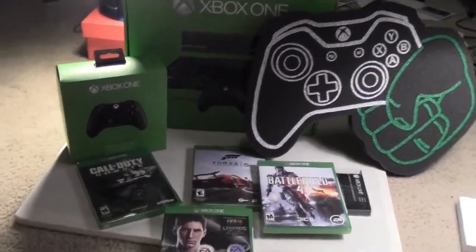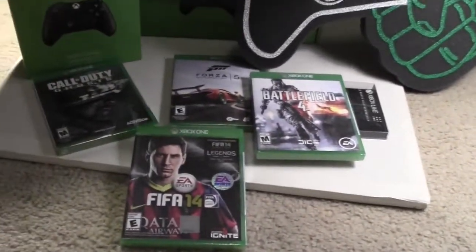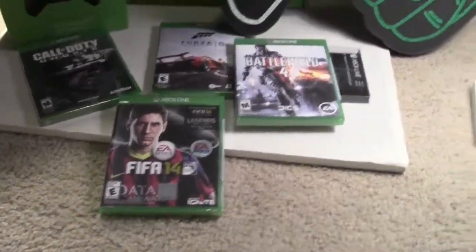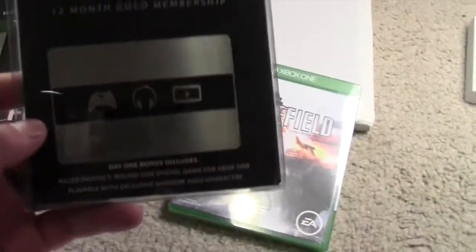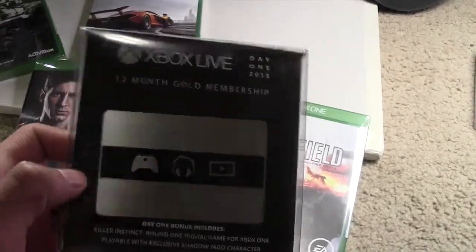I got four awesome brand new games: FIFA 14, Call of Duty Ghosts, Forza 5 — which I've been really looking forward to playing — Battlefield 4, and I got a Day 1 Edition 12 Month Gold Membership to Xbox Live.